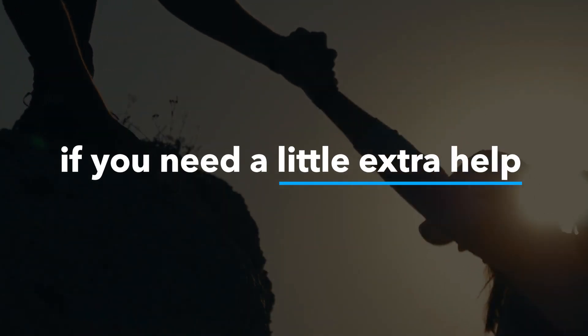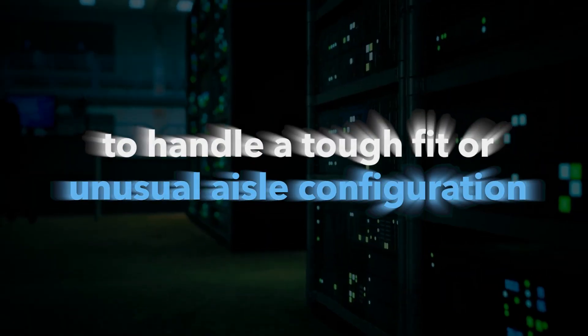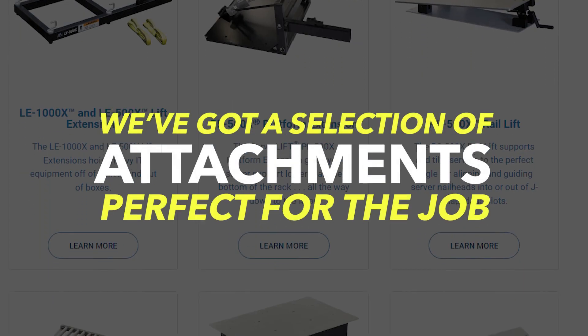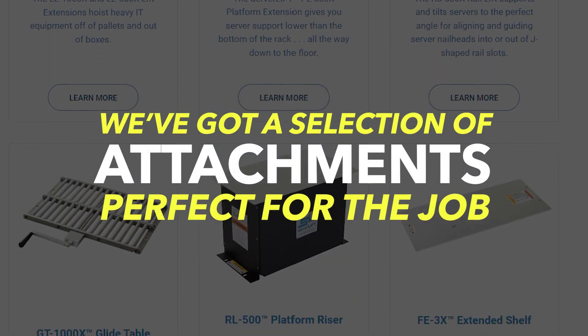If you work in a data center and use ServerLift Safety Certified Data Center Lifts, we've got your tough and unusual server moves covered, with a selection of functional attachments perfect for every job.